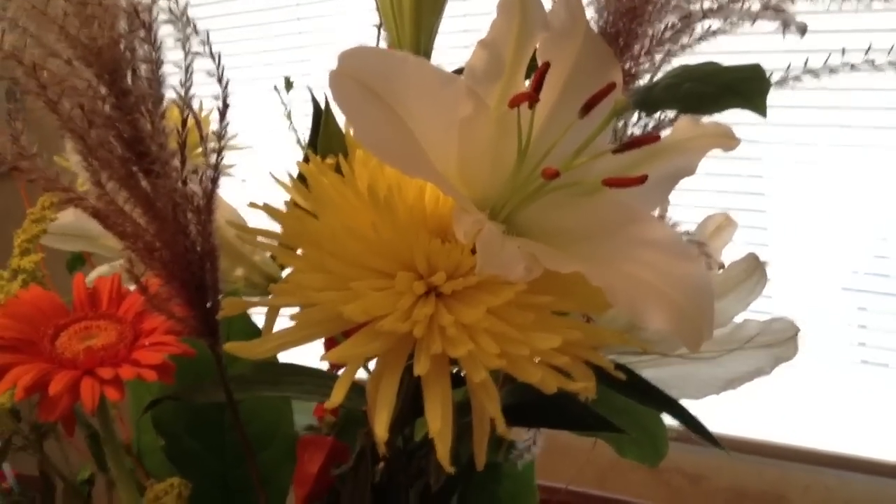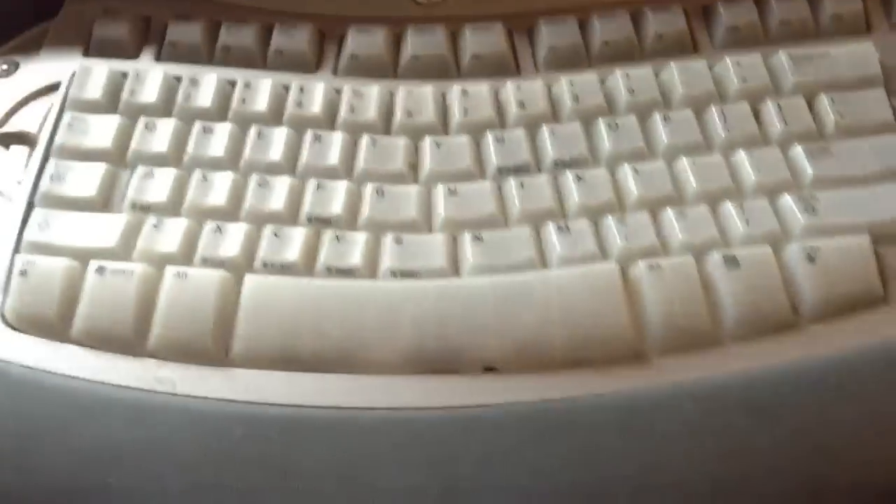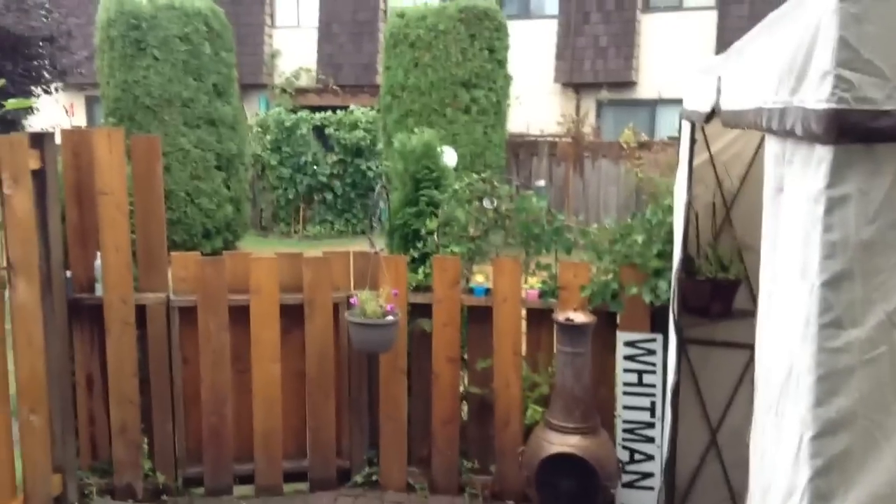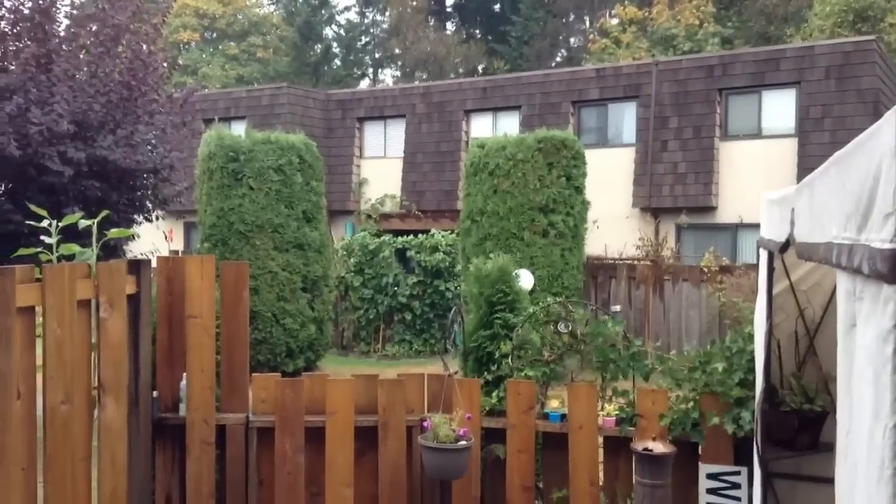Now we're focused in on the yellow flower — and that's that. We'll also do an outdoor test real quick. Quick little low light situation test first though — you can tell it's not the greatest in low light situations, but it does get better as we move outside.